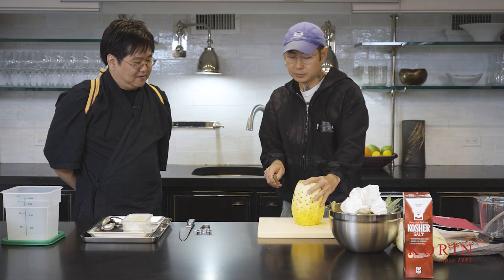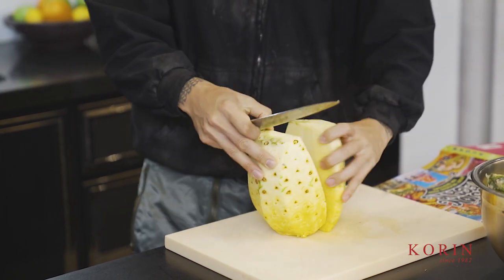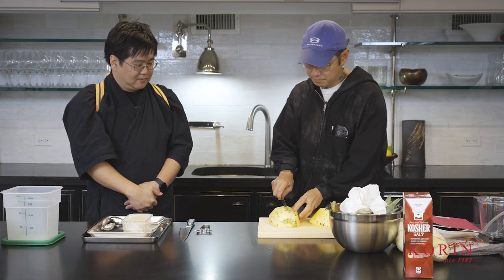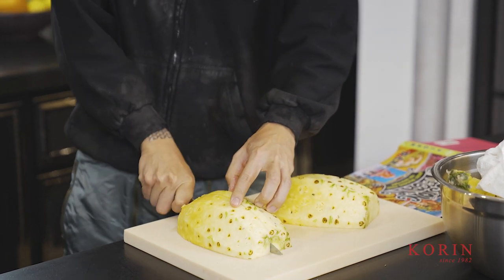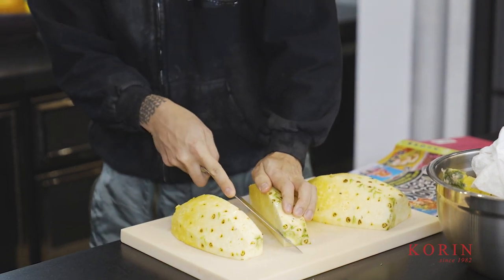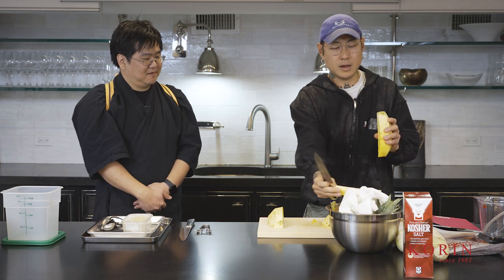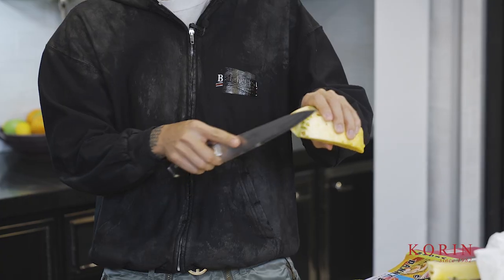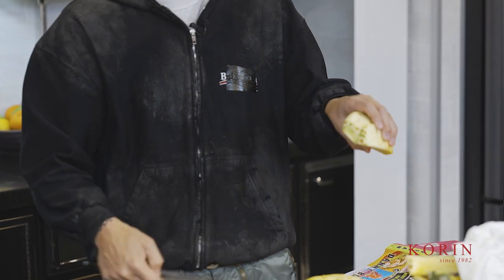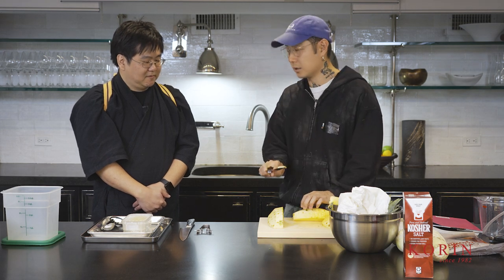We've cut our pineapple down. Now take it and cut it right down the middle, then you want to take out the rib in the middle. Flip it over, start at the top, cut straight down the middle. You see this — this is the rib right in the middle, the core. Just take the tip of your knife and cut from front to back. So the core is out. Don't worry about if you went a little too far or not quite far enough — that's fine because you can clean it up when you're portioning it down. Just take this part and cut that off.